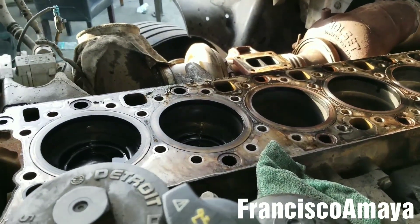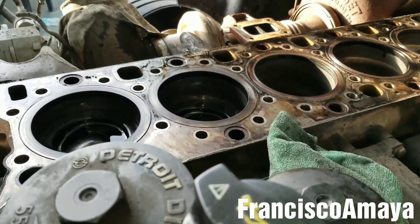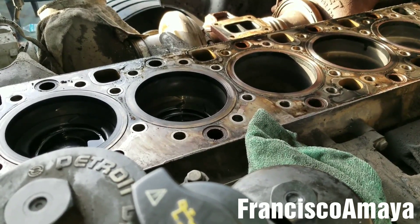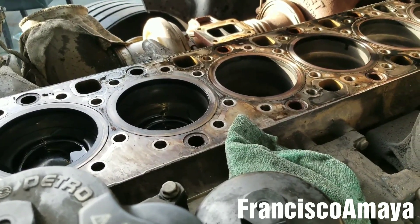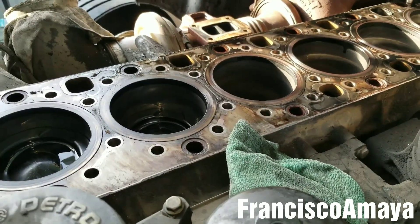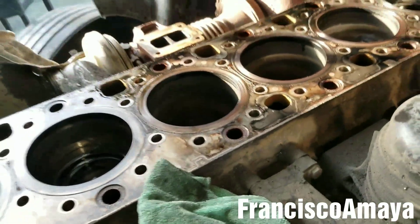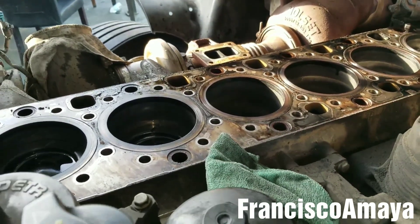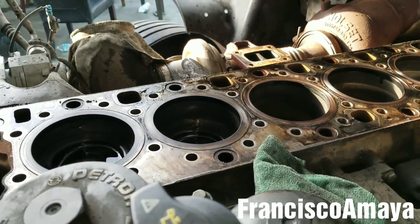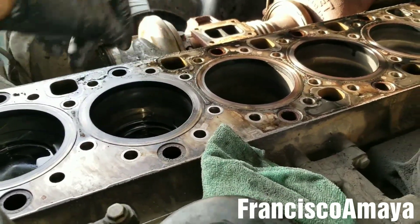I haven't done an engine cylinder replacement video yet, but little by little I'm trying to put every video together to make an overhaul playlist on my channel, so you can see how to do a full 1815 engine overhaul — whether you want to do it yourself or just want to see how it's done. I will do a separate video on how to replace the pistons and cylinder liners.